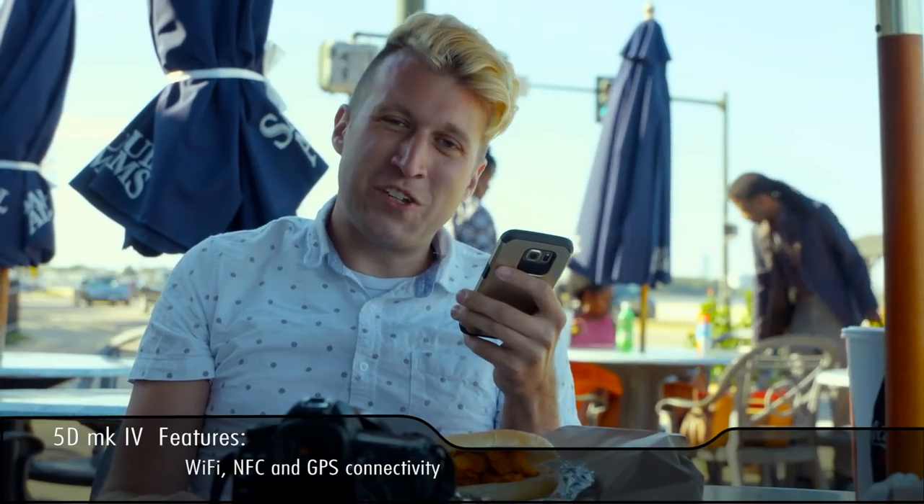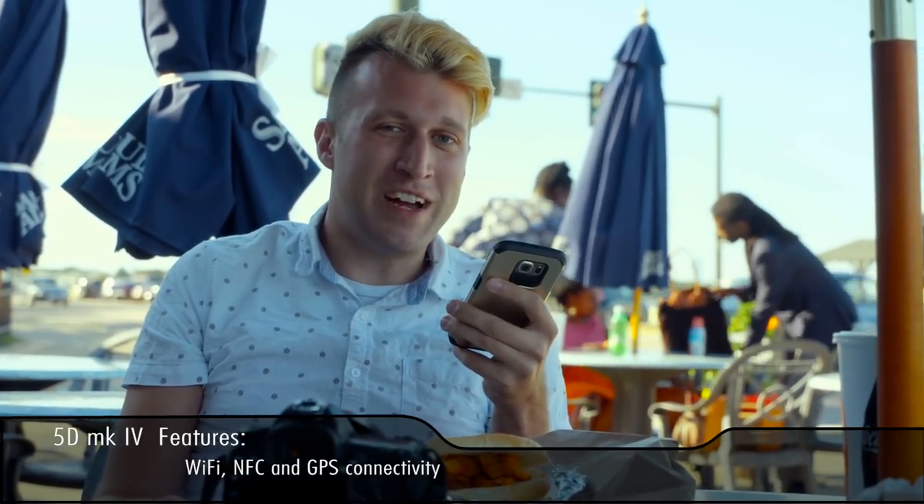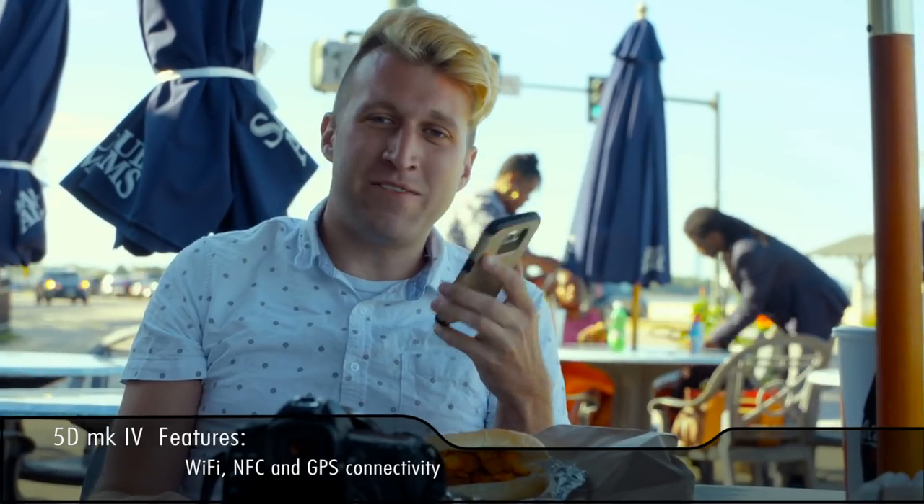Another cool feature of the 5D Mark IV is it allows you to transfer files wirelessly directly to your phone.